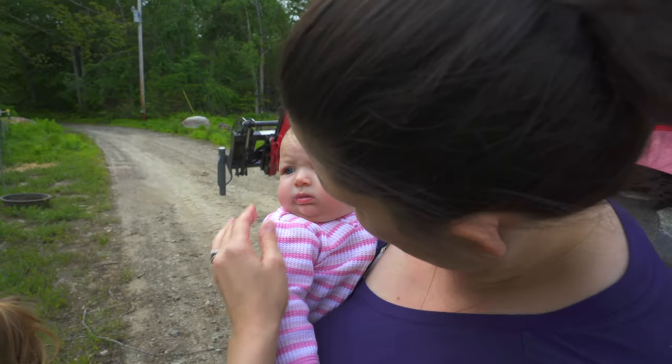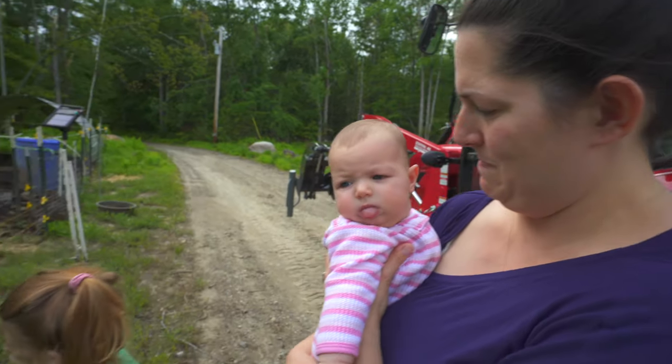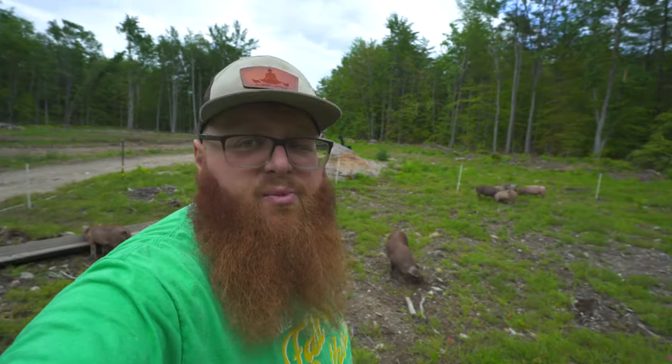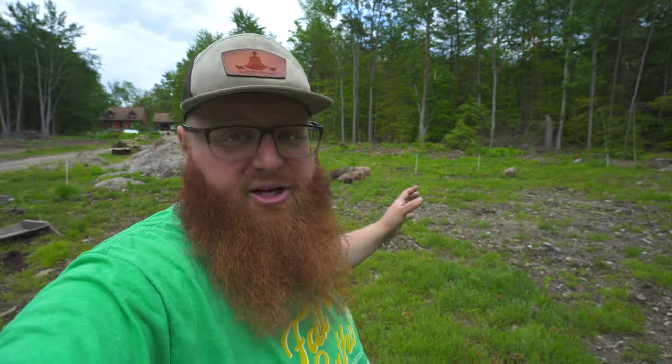She got a little spit up on her face too — this is your first time seeing the pigs. Well, there you have it. The 2023 Mindful Homestead pigs are out on pasture, and we gave you a little bit of insight into how you can get your pigs out on pasture if you're raising them.